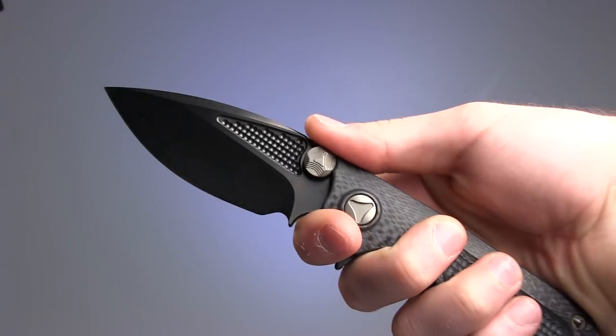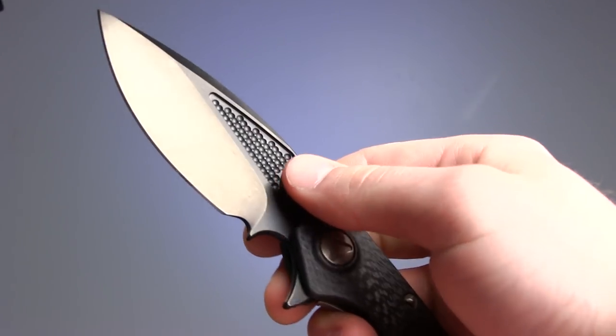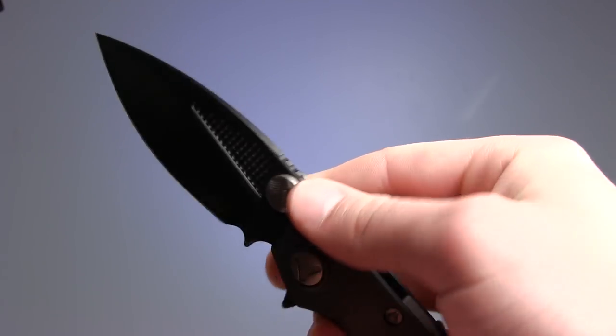I really dig the dimpled texture towards the spine, and the extra-large thumb studs are attractively milled, if not wholly functional.